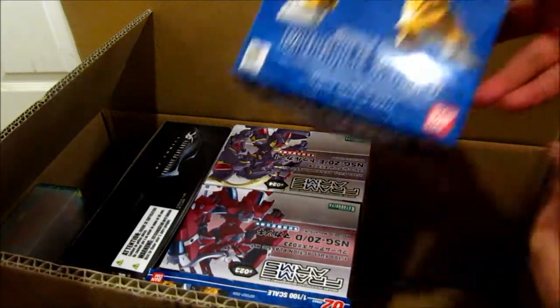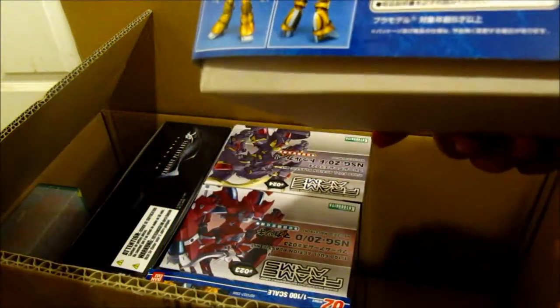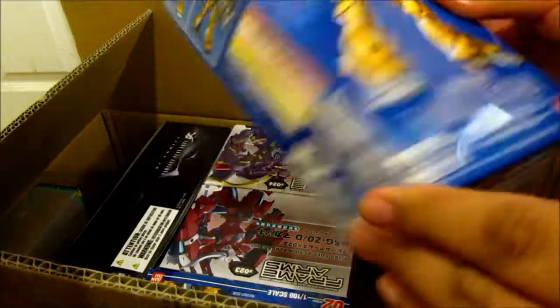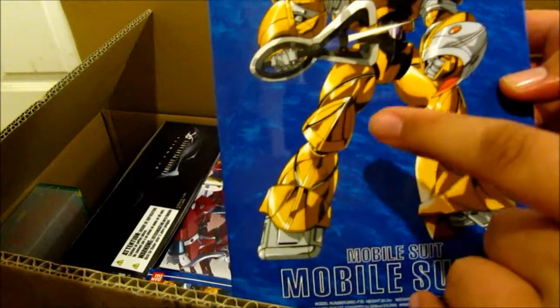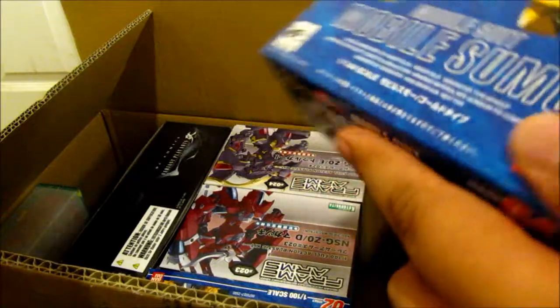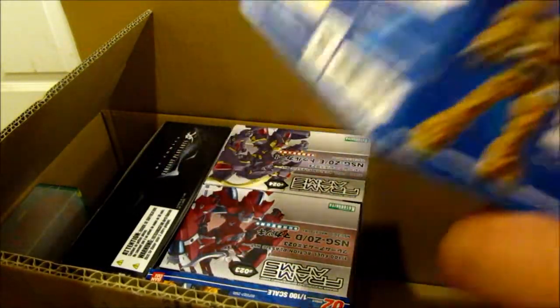And again, another Sumo — except this is the gold version, 1/144 of course. You can see it right there. Once this one popped up in Gundam Build Fighters everybody wanted to get one, so of course they made a reissue. It's like 600 yen.